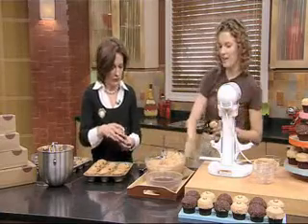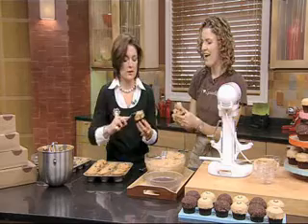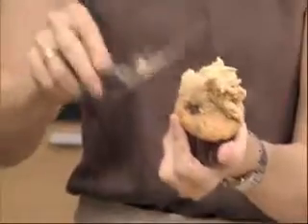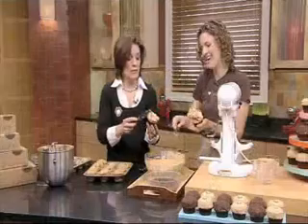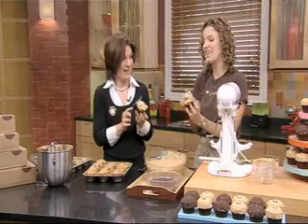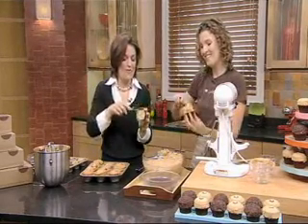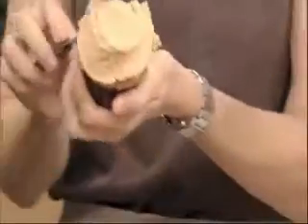I'd love your help frosting as well. We've got an extra spatula over here. This is going to be so good. And now that we're hands deep in the frosting, we also at Sprinkles this summer are launching frozen frosting shots. We've taken our frosting shots and frozen them and they taste just like gelato. It's amazing. So if you are not in the mood for baking, just stop by one of the bakeries and pop one of those. Coming up next, we've got eco-friendly products for all you moms out there. Thank you.